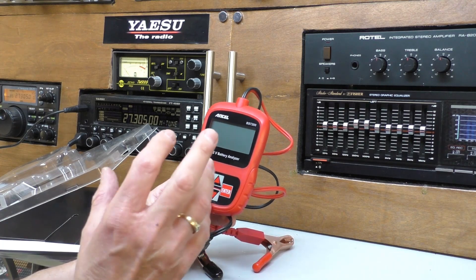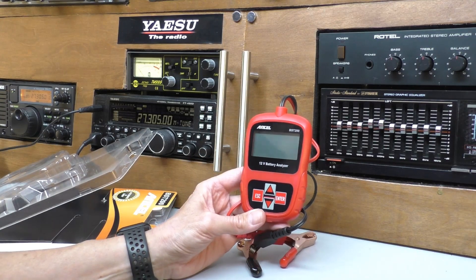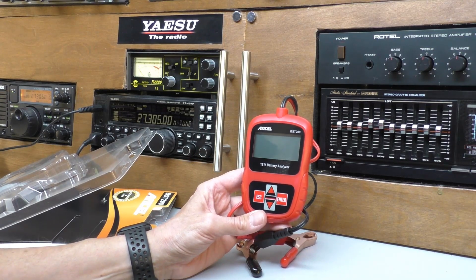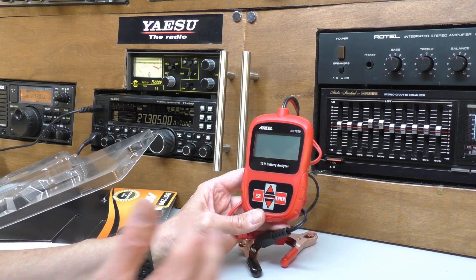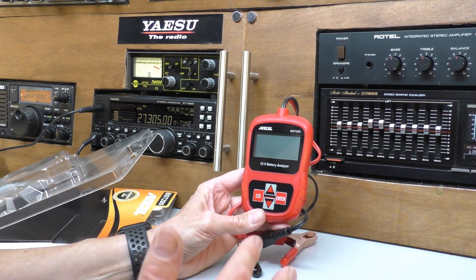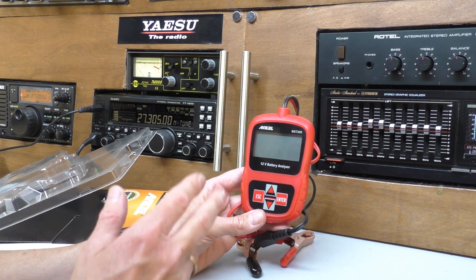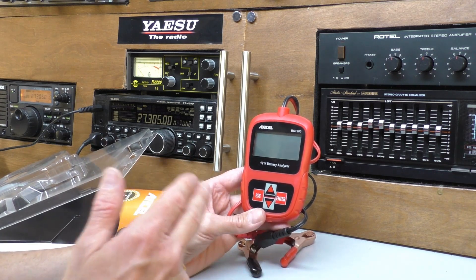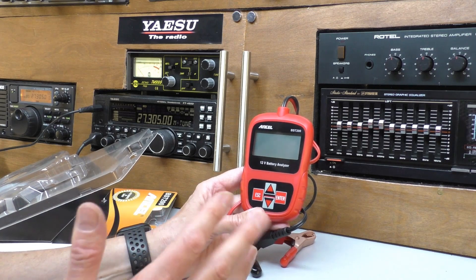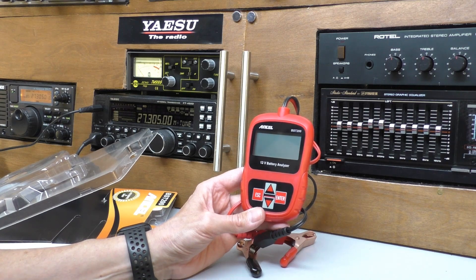It's not just automotive nowadays. Maybe you've got a caravan with a couple of batteries that you'd like to keep an eye on. DXing guys on the radio — you go up on the hillsides and you take a 12 volt battery. This analyser will test the traditional lead acid plate batteries, and also AGM batteries — I'm not sure what an AGM battery is, so perhaps let me know in the comments.